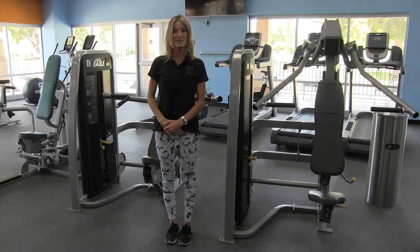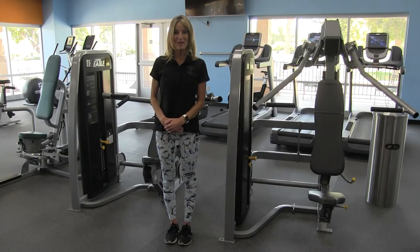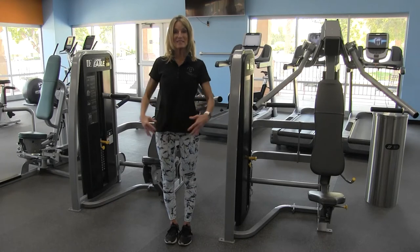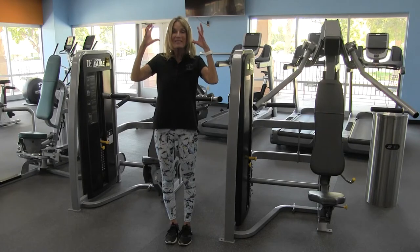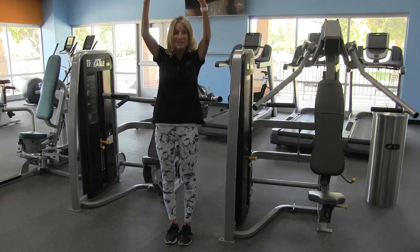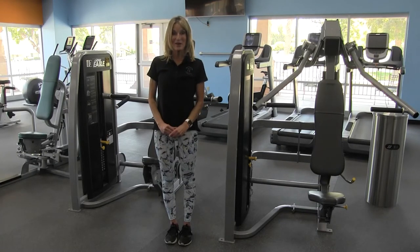This exercise is really good for overall upper body strength for simple tasks such as holding our arms up to wash our hair, or something more complex like lifting our suitcase up into the overhead compartment on an airplane.